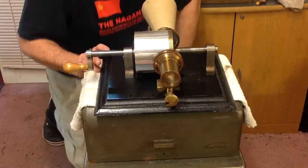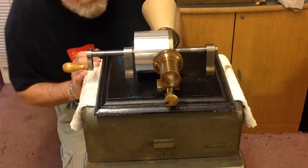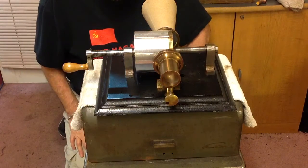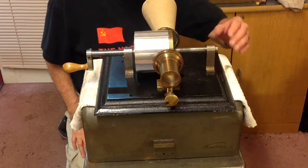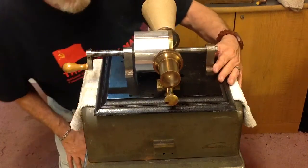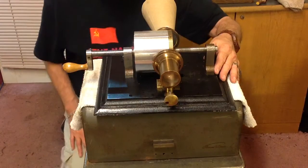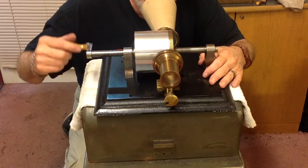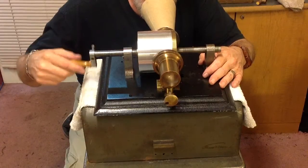I'm going to do a quick recording to see how this reproducer sounds — I just got it installed and adjusted. So we're going to do a quick recording of Mary Had a Little Lamb on the 1877 Krusey tinfoil prototype. Hello, hello, hello!